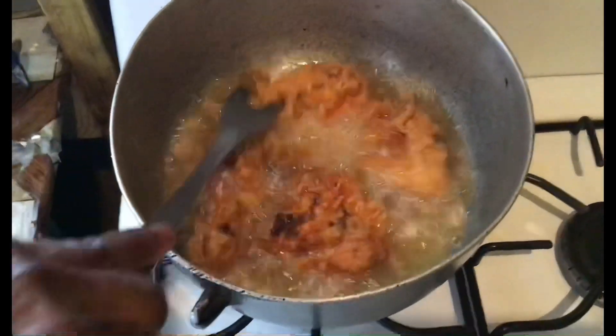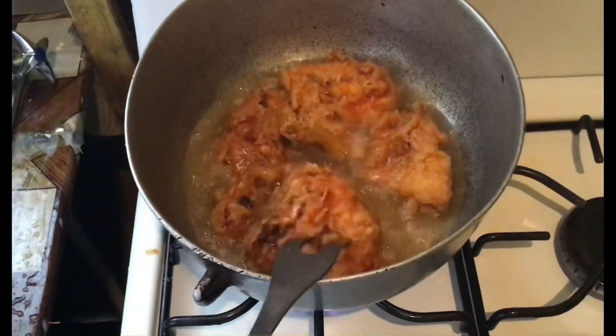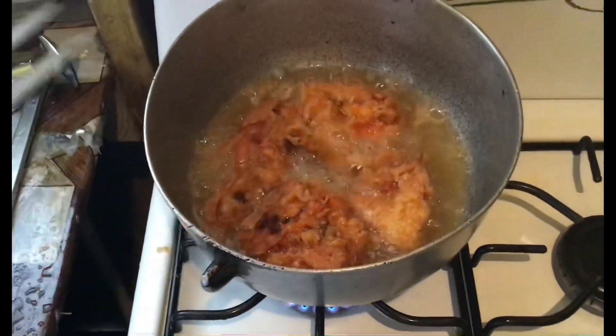The french fried chicken is crisp — not dry but moist. And I'm just frying it on a medium flame.